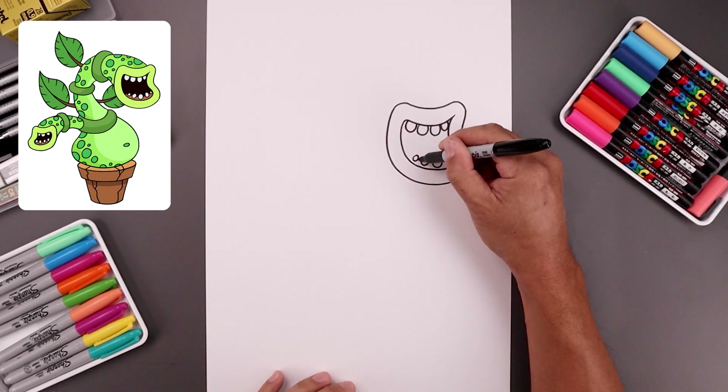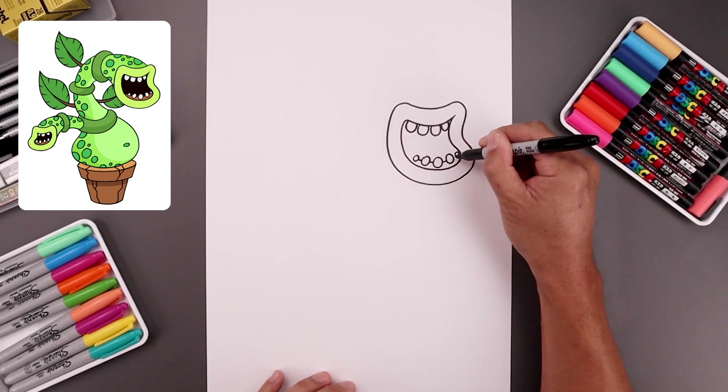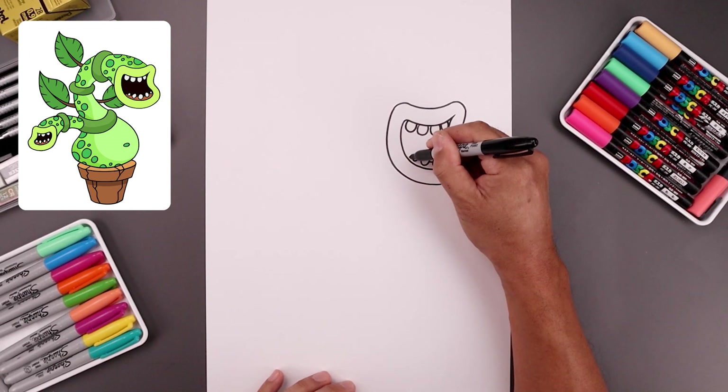Let's place the gum line in between the teeth with a straight line, going across, and then on the left side it's going to bend this down towards the mouth.